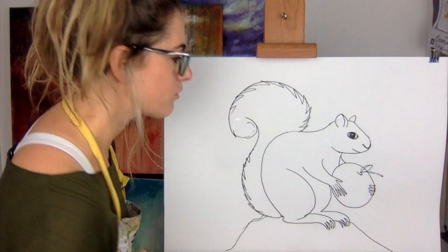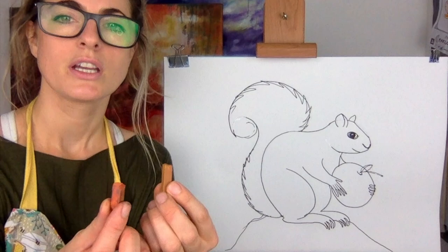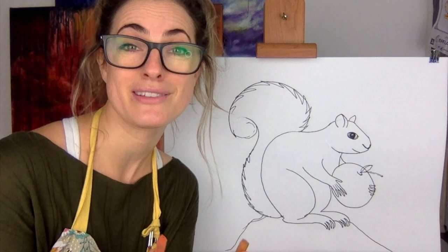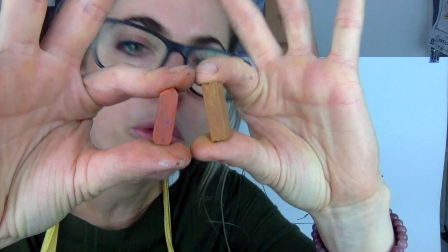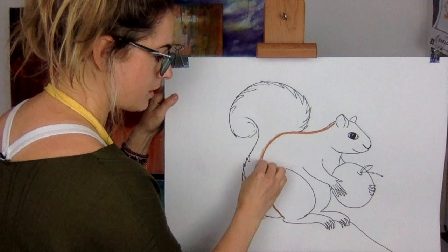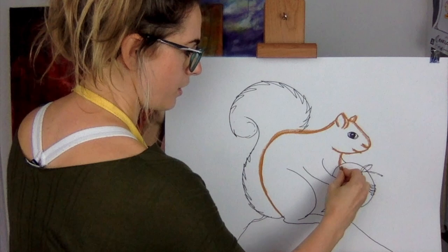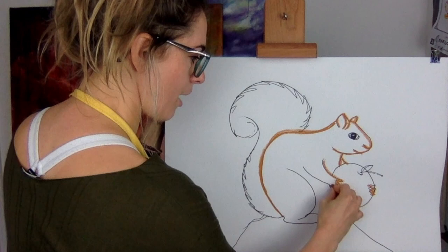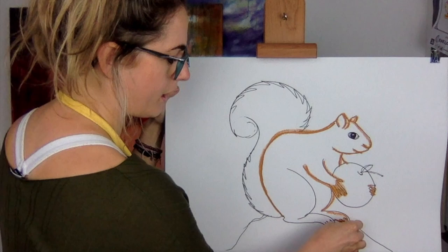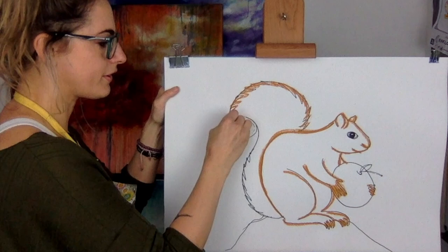Now to color it in I'm going to use chalk. What should I call him? Sydney the Squirrel — that's what I'm calling him. I'm going to use two different browns. Squirrels can be red, grey, or brown — you can even have a pink or purple squirrel, it's totally up to you. I'll start with the darkest brown to outline him, going around everything apart from the apple. It doesn't have to be straight because he's furry, so you could do it jaggedy.